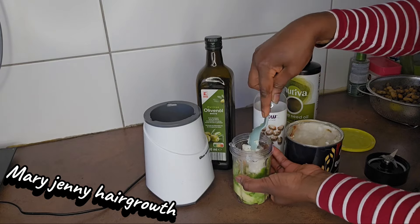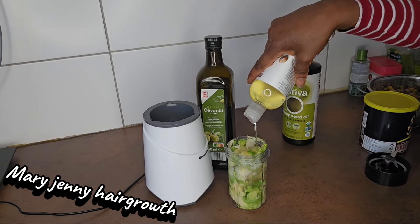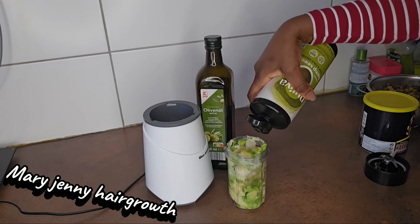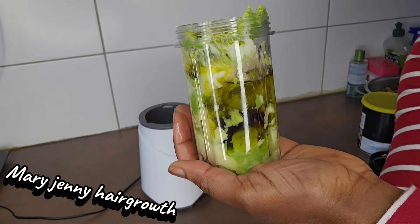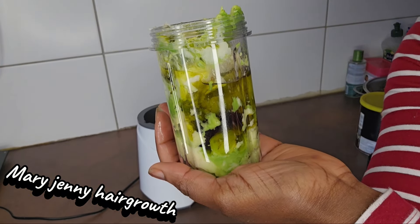This is normal shea butter. It's time to add in castor oil. I want to add everything before blending. I am going to be adding native him seed oil. This is an extract egg growth deep conditioner — this is for massive hair growth.